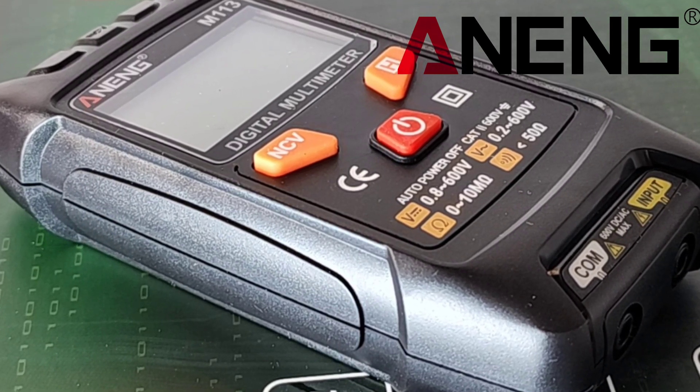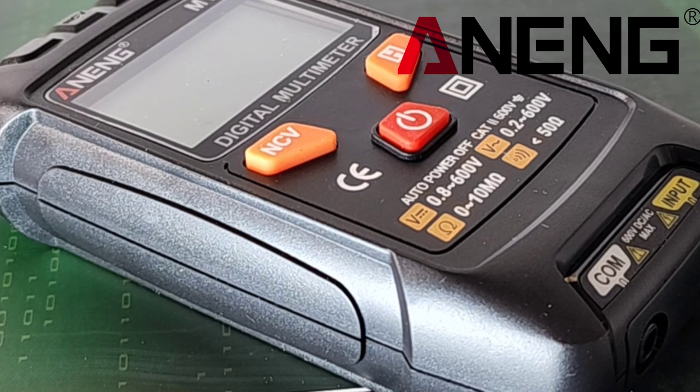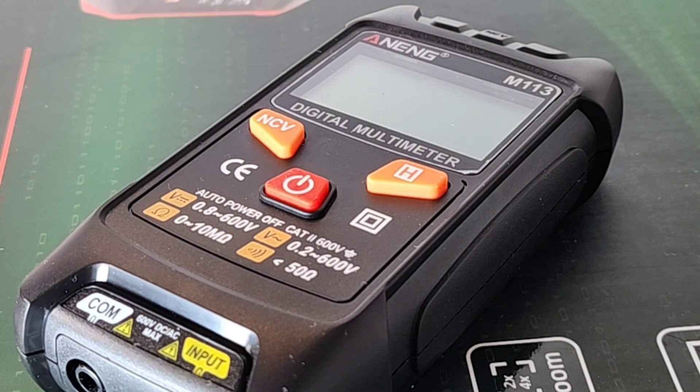At Sheeple Spotlight today, the Anning M113. Here we go. I mean, come on, who doesn't love an Anning?